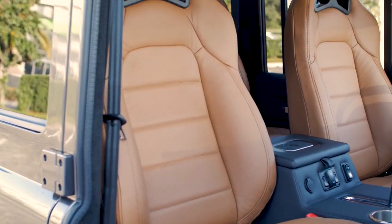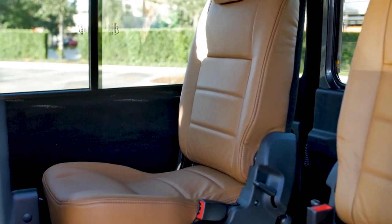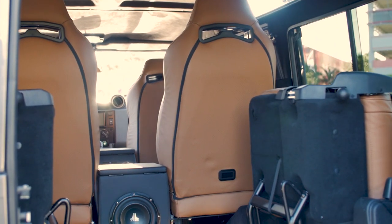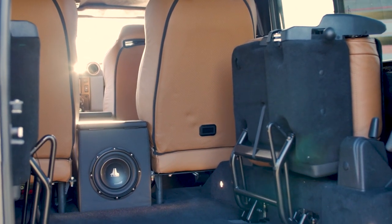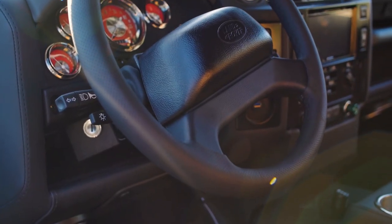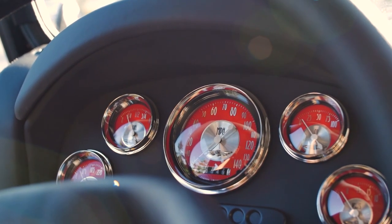Inside, this D110 features a comfortable six-seat layout. Both the front and mid-row seats are the Corbeau trail cap, heated and ventilated. All the seats are wrapped in Porsche Nappa Havana brown leather, and elements like the door cards, center console, and dash are wrapped in Porsche Nappa schwarz black.